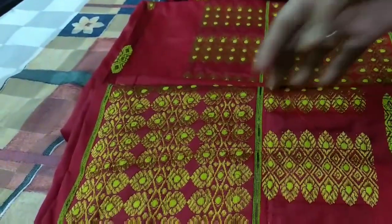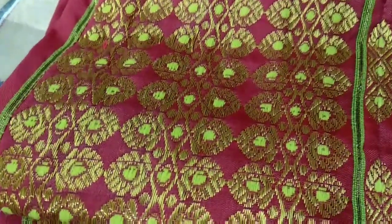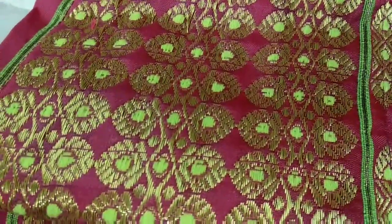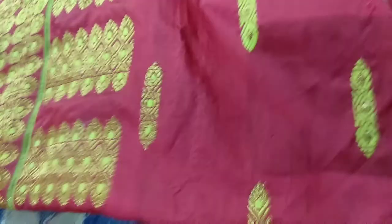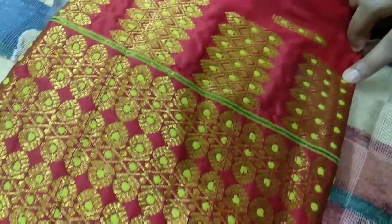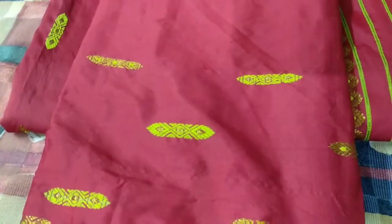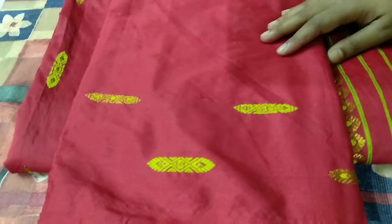This set is worked with golden jerry work and yellow mina work. Let me show you the mekhla first. The mekhla has a border worked with golden jerry, and the design is at nail length.